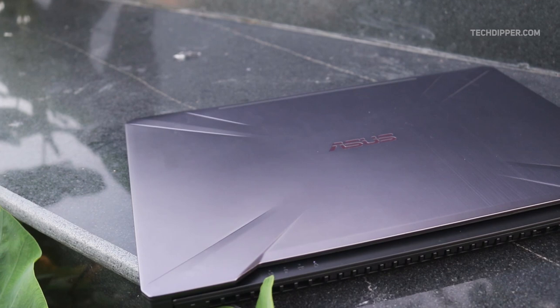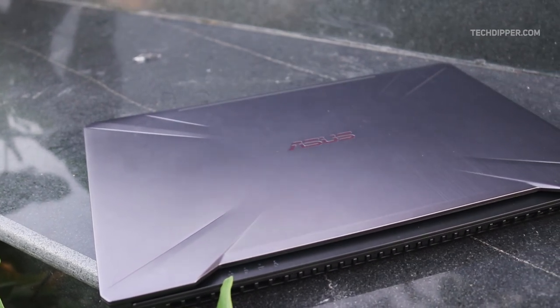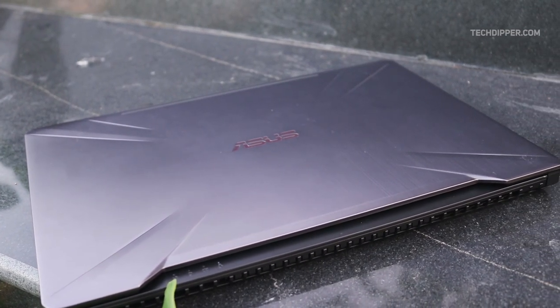Entry level gaming laptops have a tradition of losing something important to bring out some key feature. Well, to break the custom, Asus has undergone a whole new exercise of rebranding its lineup and brought us the Asus TUF Gaming FX504 laptop, and here we are reviewing it. So without further ado, let's get started.